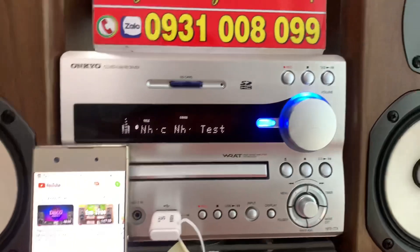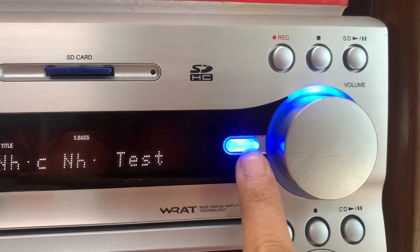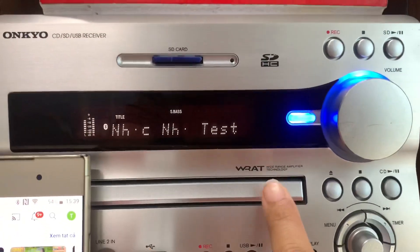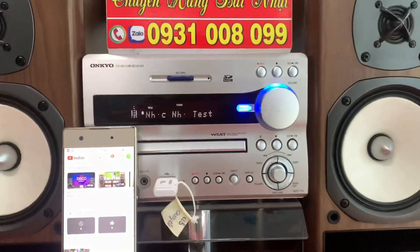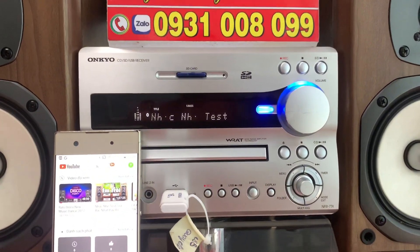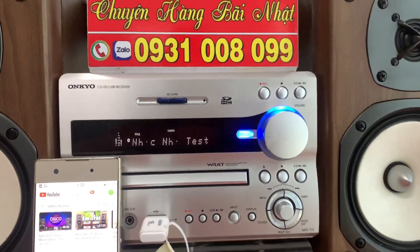Mặt amly là phay nhôm. Khi qua chức năng Bluetooth thì đèn LED màu xanh ở chỗ Bluetooth sáng rực lên rất đẹp. Mình có thể nghe được USB, thẻ nhớ, CD, optical, giải mã, AUX, điện thoại, radio, FM hoặc là kết nối với máy vi tính làm sound card rời. Quá nhiều chức năng, quá nhiều công nghệ trên bộ dàng này.